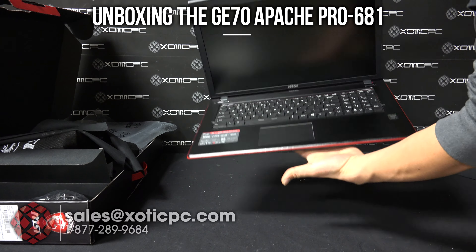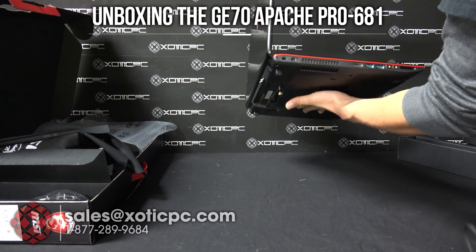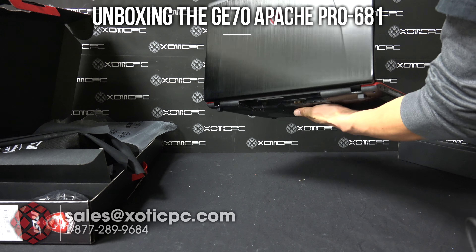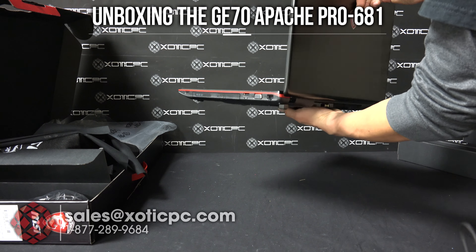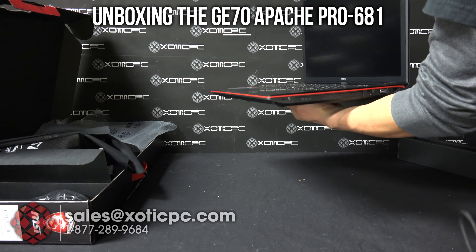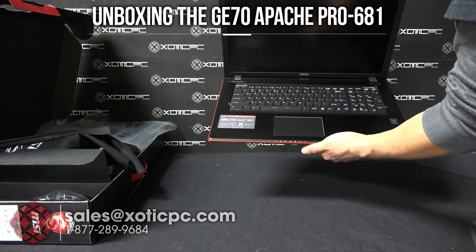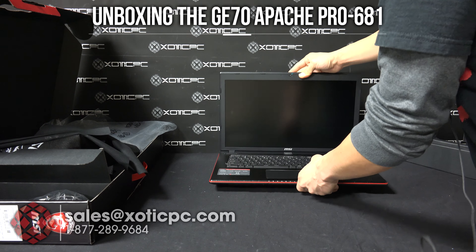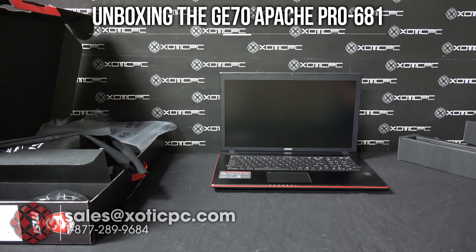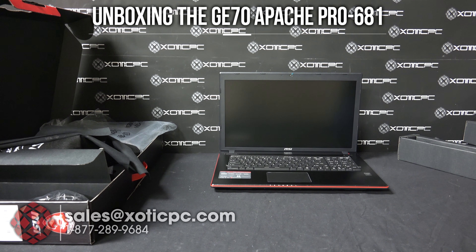Here we have the computer — this is the GE70 series. There are really no changes to the chassis, so if you've looked at any other GE70 series or seen one of our previous video reviews, it's going to be the same body type. The biggest thing about this one is that it's one of the first models with NVIDIA's new GTX 960M. We thought we'd review this and take a look at benchmarks and performance, so if you're interested be sure to check out the full video review which we'll have posted.